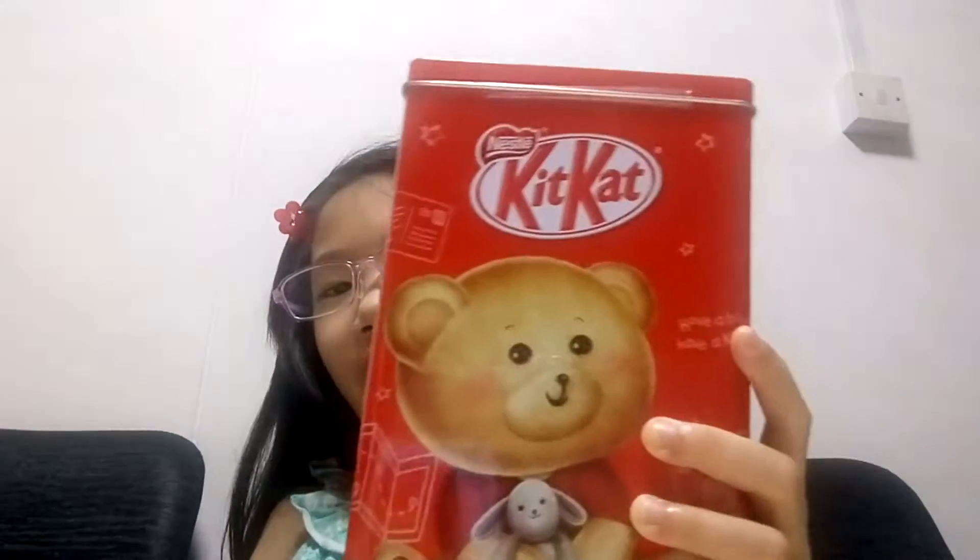Hi guys, welcome back to Sharon Leakey's Rainbow Channel. I'm Sharon and today I'm going to open up this Kit Kat box.